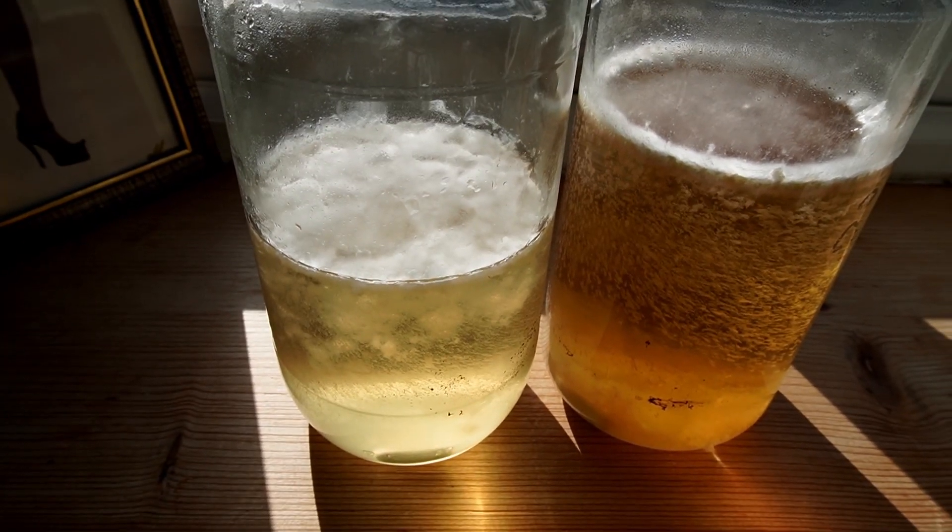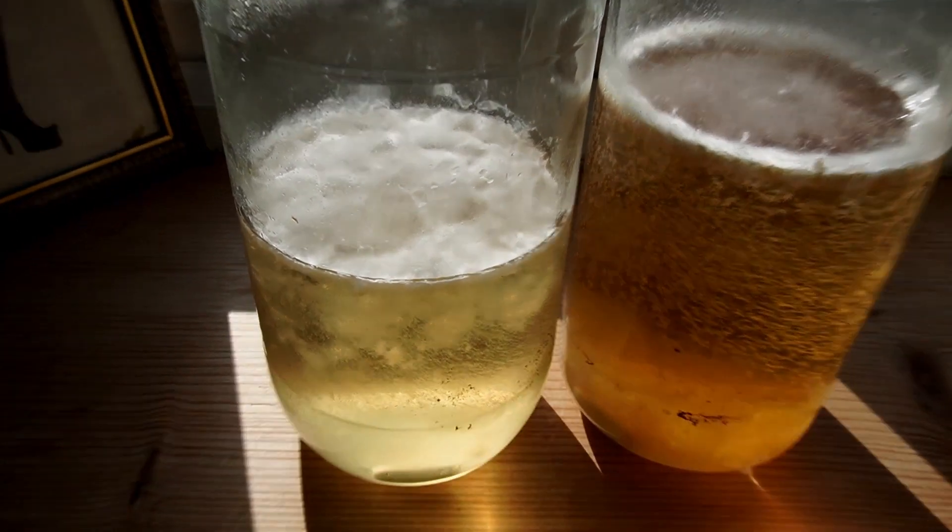In this video I'm going to be showing you how to make LMA liquid culture — that's light malt extract liquid culture — at home.